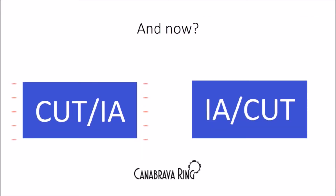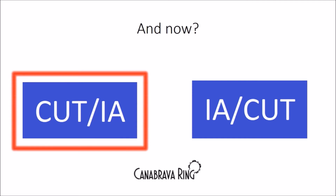The next question: some surgeons have this doubt — what do I use first, cut-IA or IA-cut? The answer is cut-IA. First you need to cut the vitreous, and after that, aspiration.